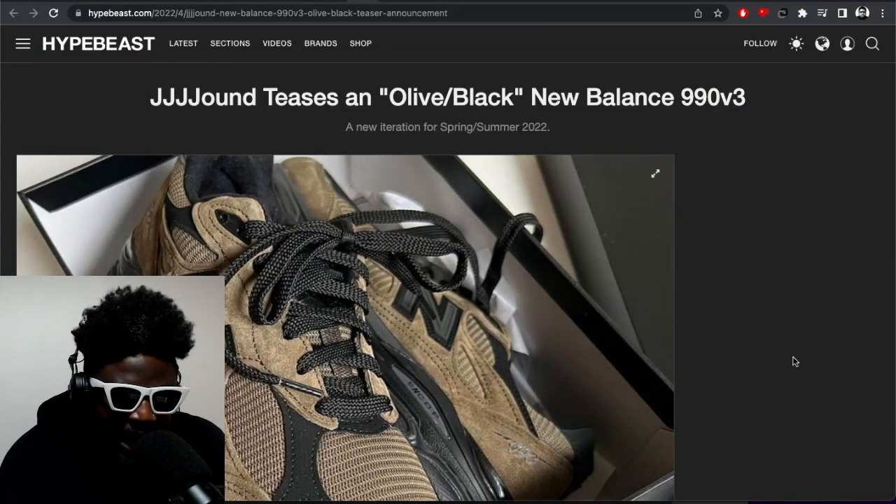This is a pair of new Jowned x New Balance sneakers. It looks like New Balance are trying a new approach when it comes to collabs — they're aiming for long-term relationships and partnerships as opposed to just one-hit collaborations. No one-night stands with New Balance; they want you to be their long-term partner, and clearly Jowned said yes.